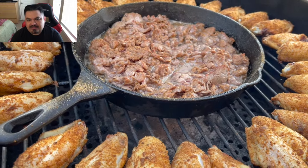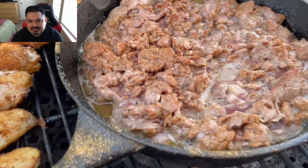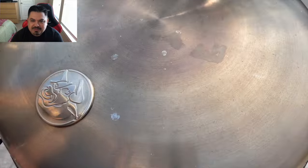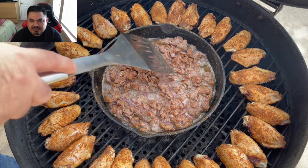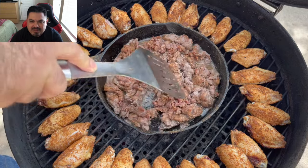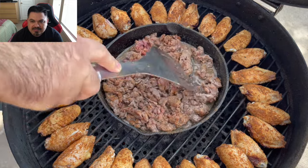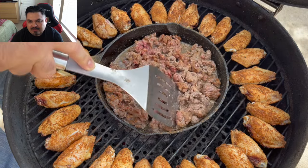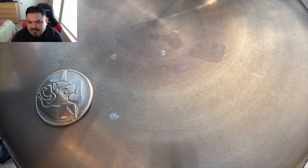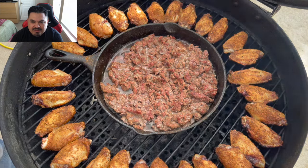The smells coming off of this grill - I wish you guys could really smell the deliciousness coming out of this grill right now. It smells so good and looks pretty nice too. Giving this beef a little mix, break it up - there's some pinkness in there, we want to cook that out. These make some delicious tacos, you guys. You want a quick fix, a quick taco? This is the ticket.